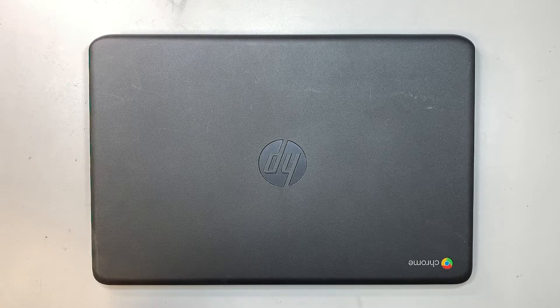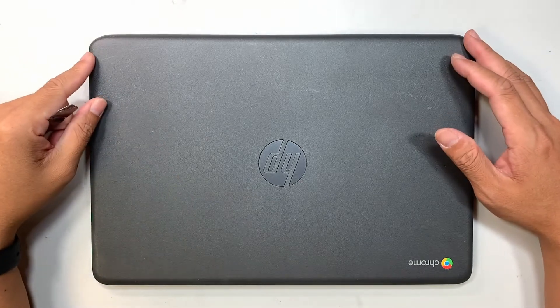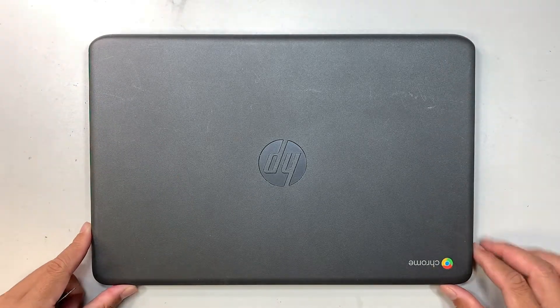Hi, welcome. Simon here, and I hope you're doing well. In this video I'll walk you through step by step on how to do a screen replacement on an HP Chromebook.